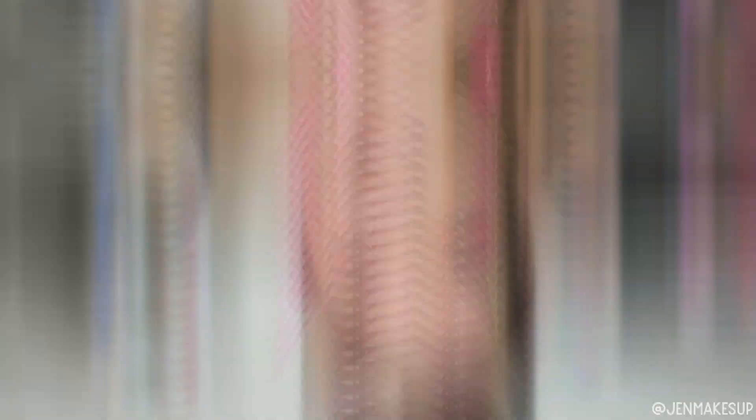That kind of finishes my eyes, so I'm just going to go ahead and finish up the rest of my face. I'll pop on some lashes — this is the Shop Miss A lashes in the style Jean. And then for eyeliner, I'm going to use the LA Girl Neon. This is actually a lip liner in the shade Pop. Maybe don't use that if your eyes are sensitive.